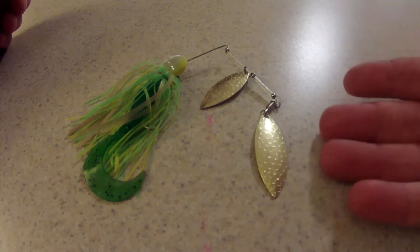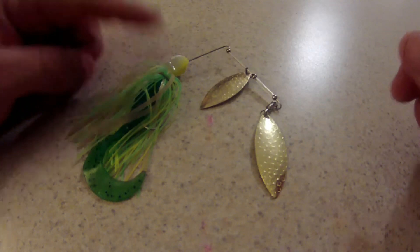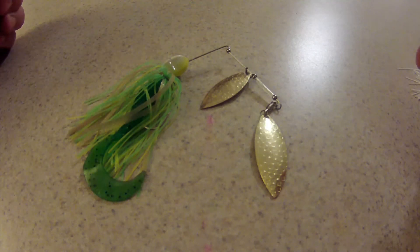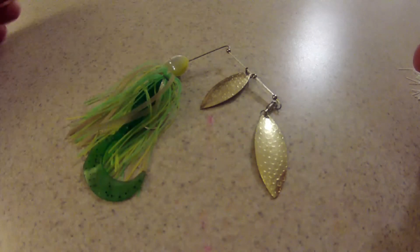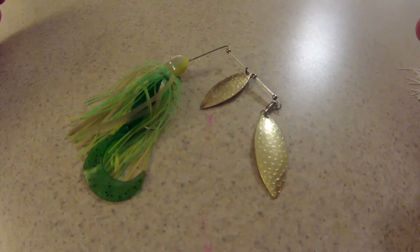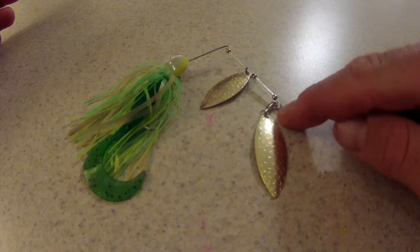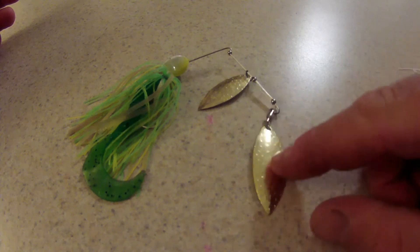You can get silver or more of the gold colored blades. This right here is a half ounce spinnerbait. This one will go a little deeper on the dive and on the retrieve. Of course, you can throw it a lot farther depending on the weight. It's going to handle better in maybe heavier brush structure like grass, or in higher, rougher water conditions. This is a willow leaf spinnerbait and it gets its name from the shape of the actual blade here, shaped like a willow leaf.